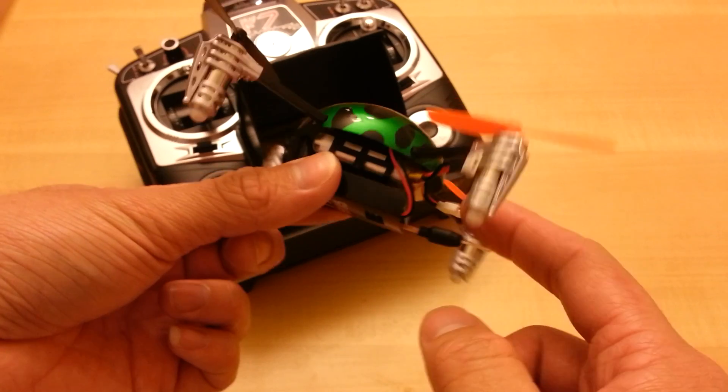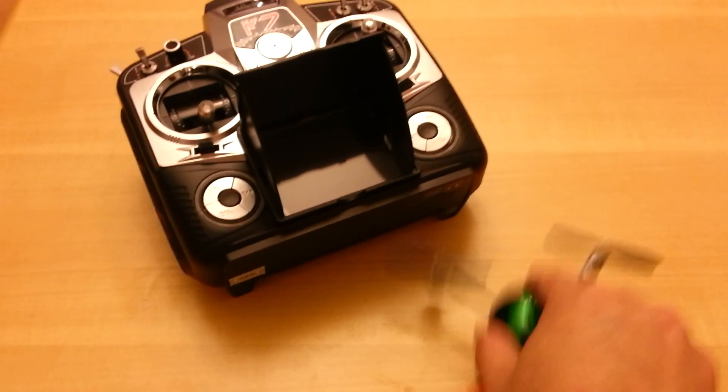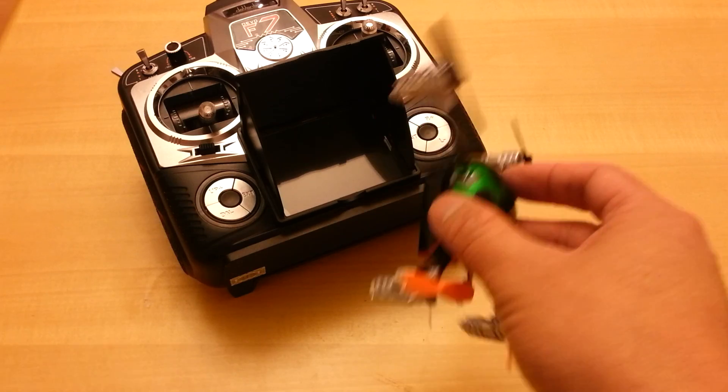Similar to the original Ladybird, the battery fits on the battery tray. There are rubber balls on the bottom so when you go for a landing it's not as hard, and the rubber balls also add a little bit of space so the camera doesn't touch the ground when you land.